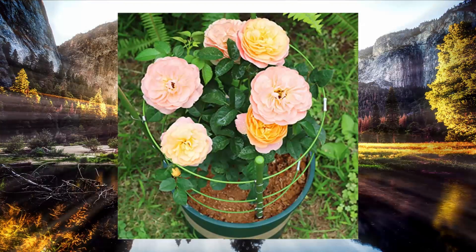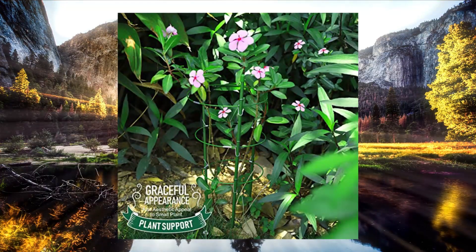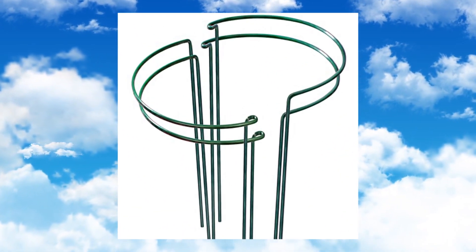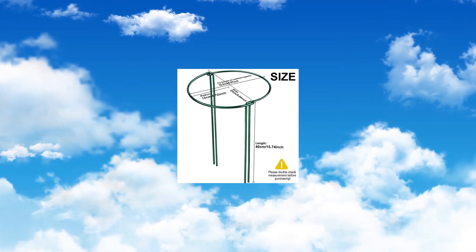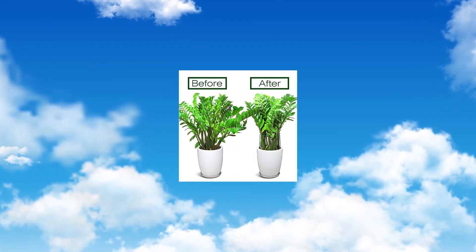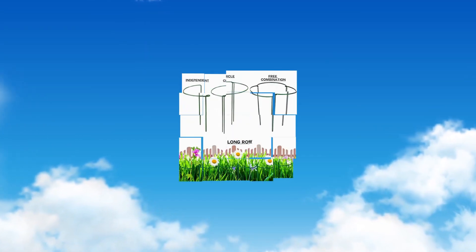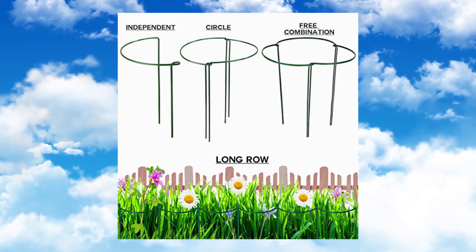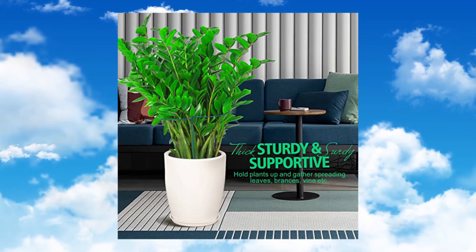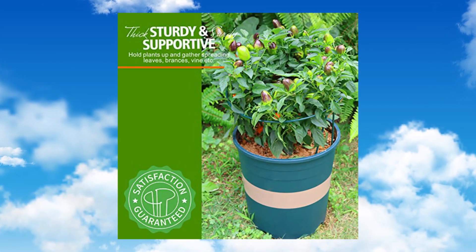Also great trellis support for climbing plants. Note: only fits small plants — please double check the measurement. Liabro 4-pack plant support stakes peony cages — 40 cm (15.74 inch) high, 25 cm (9.84 inch) wide. Ideal garden supports for most bushy plants like peonies, hydrangeas, monstera, roses, salvias, coneflowers, tomato plants, vine plants like cherry tomato, pepper, pumpkin, cucumber, and melon, as well as small saplings.